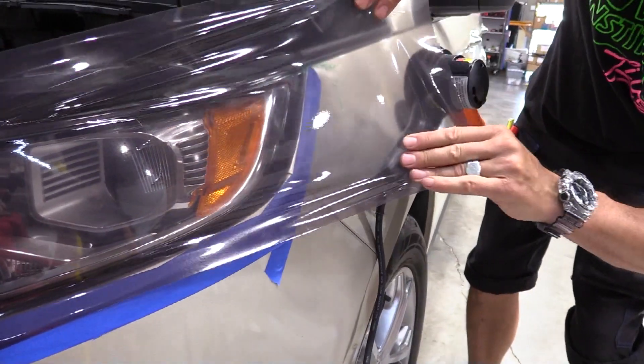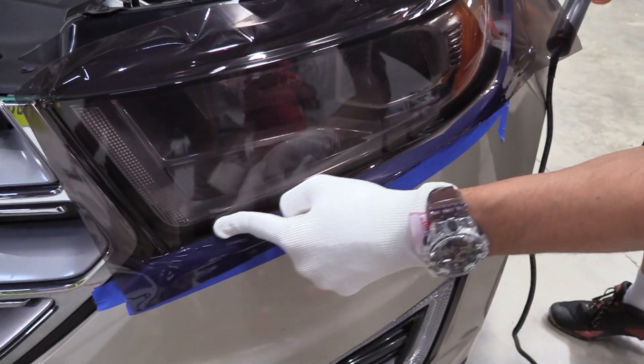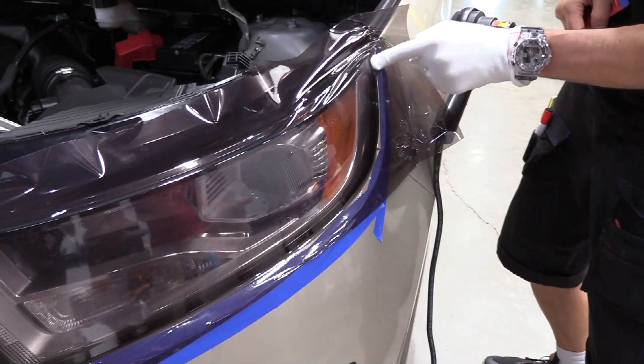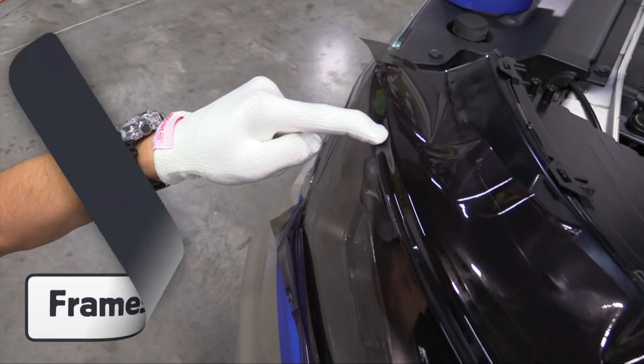Here, light tint is being applied to the front headlight. Normally, this film has a high surface energy which would grab a standard application glove if it's dry. With the Pro Glove HD, the edges are framed with a finger in a matter of seconds.